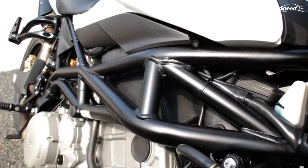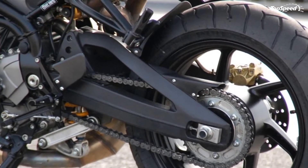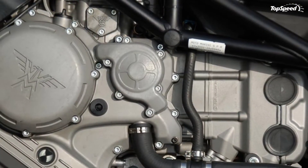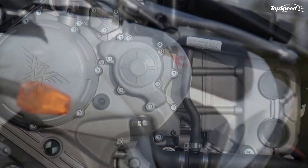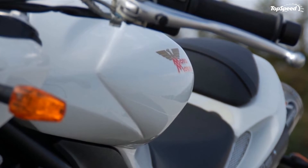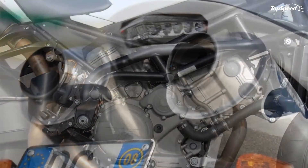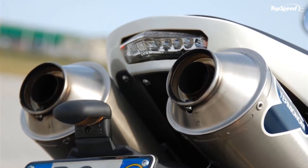The petrol tank is made from anti-scratch nylon, has a capacity of 18 liters, and can be raised for access to the big box filter underneath. The Avio weighs an average of 198 kilograms. On the front, there is a Marzocchi Magnum with 50 mm diameter stems of exclusive lightweight alloy plating, applicable with any driving style.